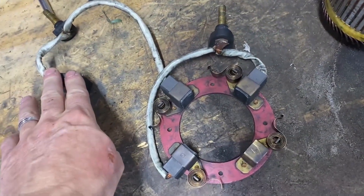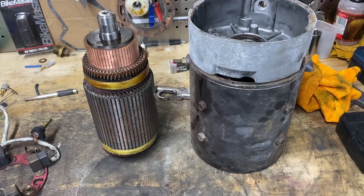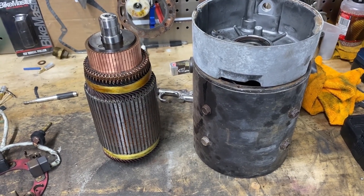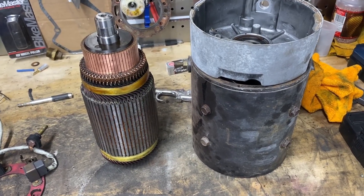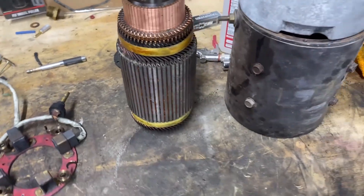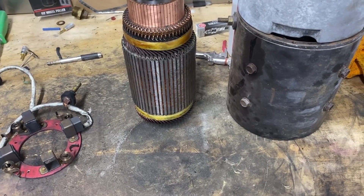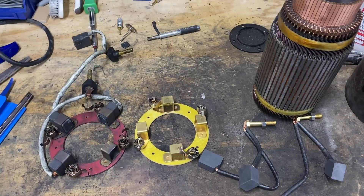I ordered a new one of these and a new brush set, and hopefully this motor will be good to go. I'll wire it directly to battery power to test it, but I have to do that after it's back in the cart because there's only a bearing on one side of the motor. The other side — the bottom side — rides on the shaft that goes into the rear differential and uses the bearing as part of the differential housing.